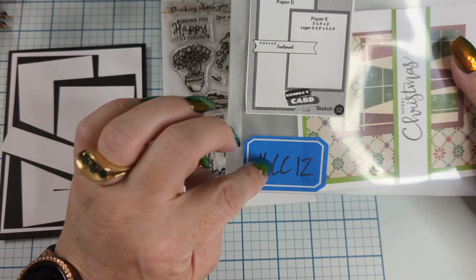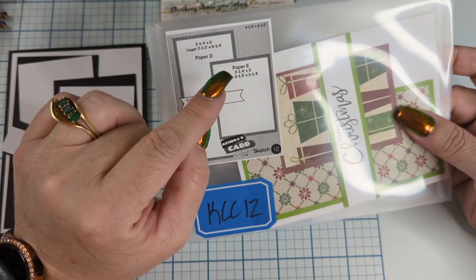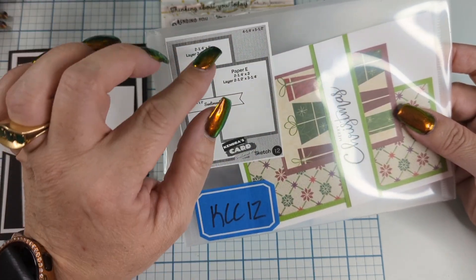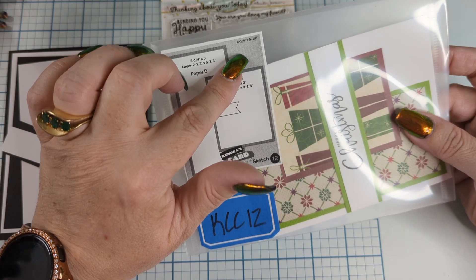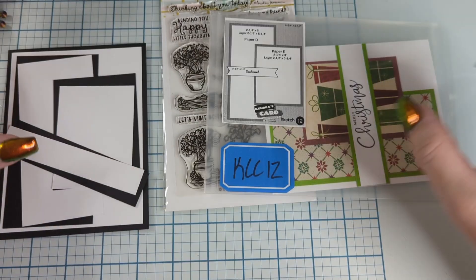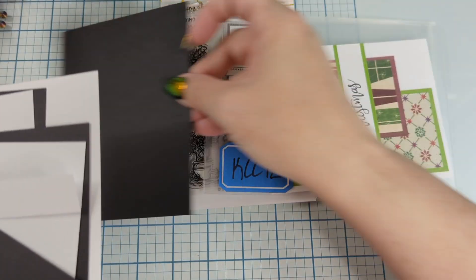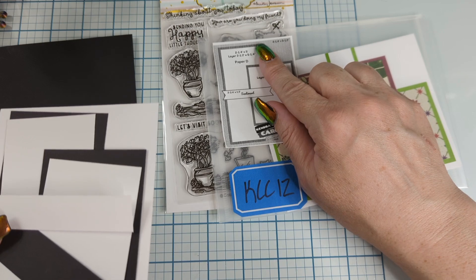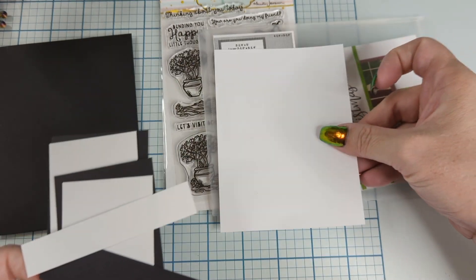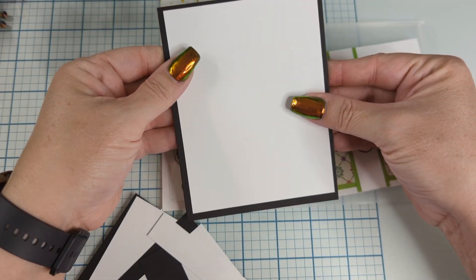We're going to use sketch number 12. Now my sketch is a little bit different. The white area on mine is just the backing of the paper. The gray area is four and a quarter by five and a half — that is the card base. In our case, if you're going to follow along, our card base is going to be black. However, we're adding another gray area. We cut a little piece a quarter inch smaller so that we could have a white border.